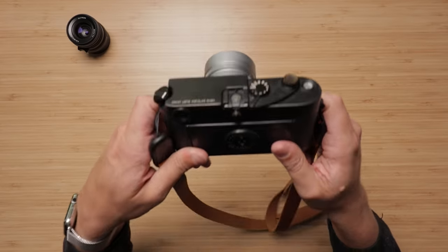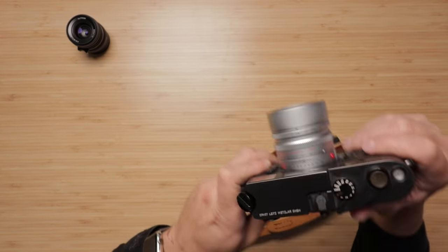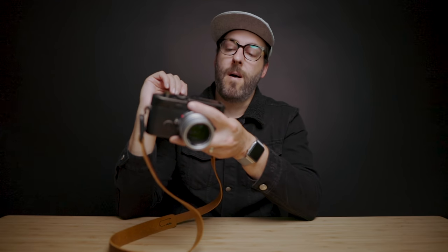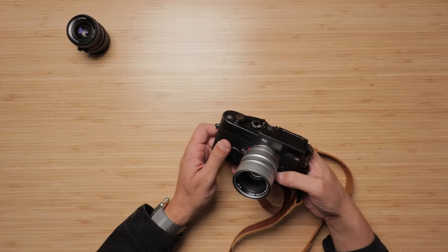Amongst film photography nerds, the M6 was sort of just like the holy grail camera for such a long time for me. It pairs and mixes the amazing classic designs of the early Leica M2 and M3 with some more modern functions, like a light meter, which is the thing that propels this camera to a more usable status amongst most people for a lot of the work they're doing.